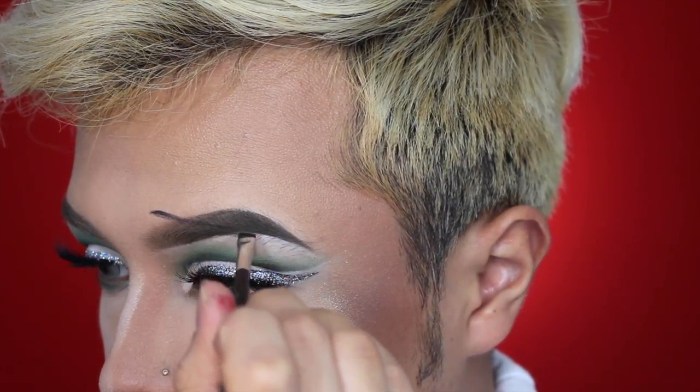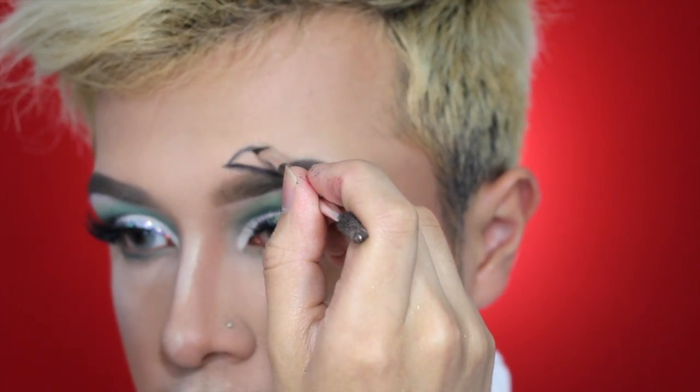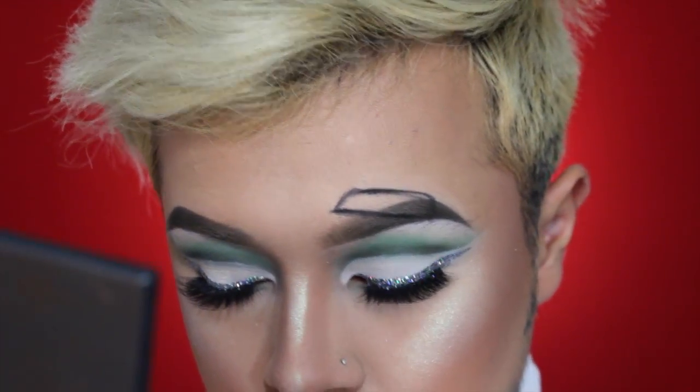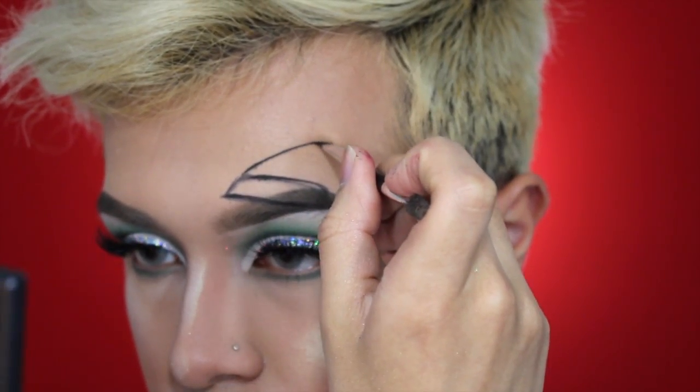Starting the santa hat, I'm going to do the outline with black eyeshadow and an angle brush from ABH, doing a regular santa claus hat on top of my eyebrow to make it look like it's kind of sitting on it.